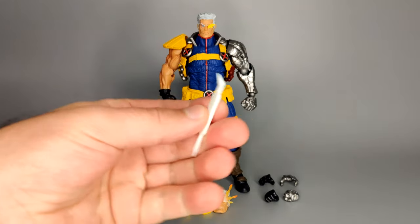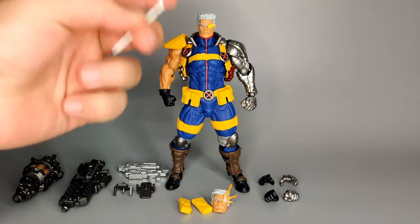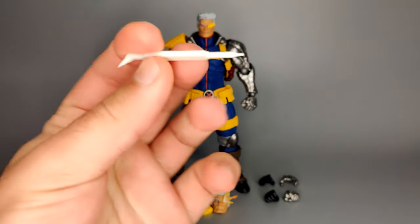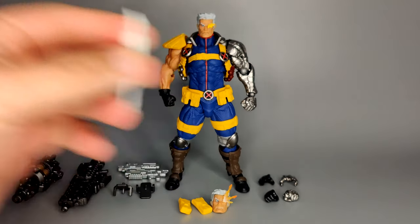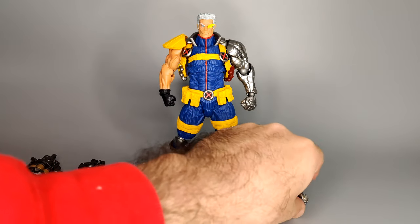Then you get this little piece for moving the eyes in either of Cable's faces. You've got one bit that sticks out at the top and then one that bends, and the other one just sticks out. It's not the easiest thing to do — I'll try and show you later, but it's really not that easy.